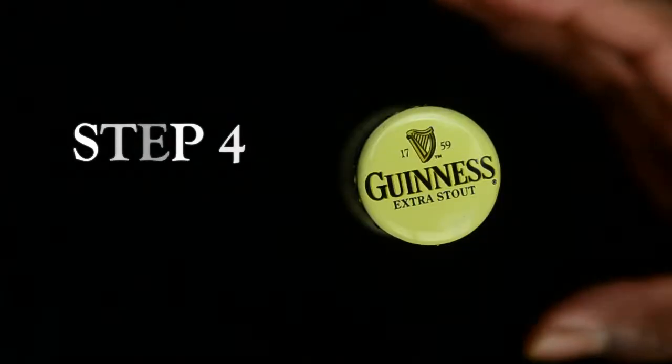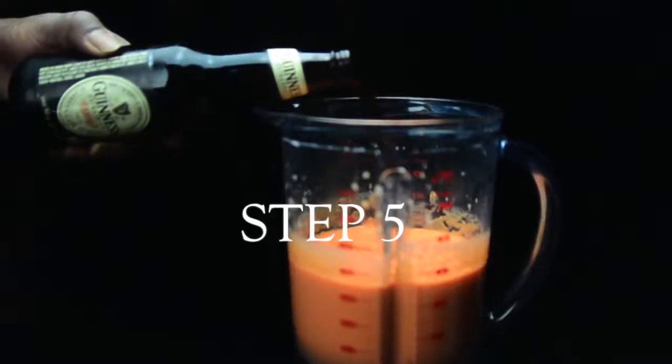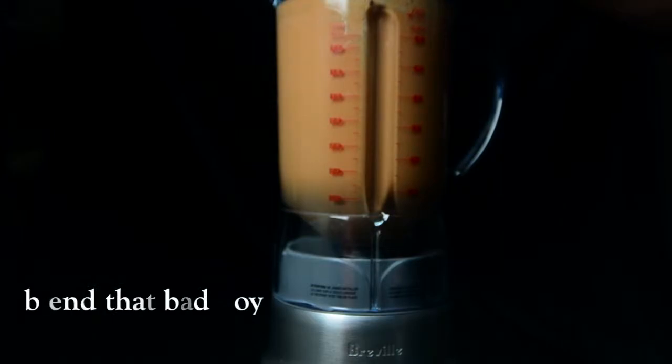Step 4: Pop that top. Step 5: Pour that rich, roasted, thick, historically brewed stout. Step 6: Blend that bad boy.